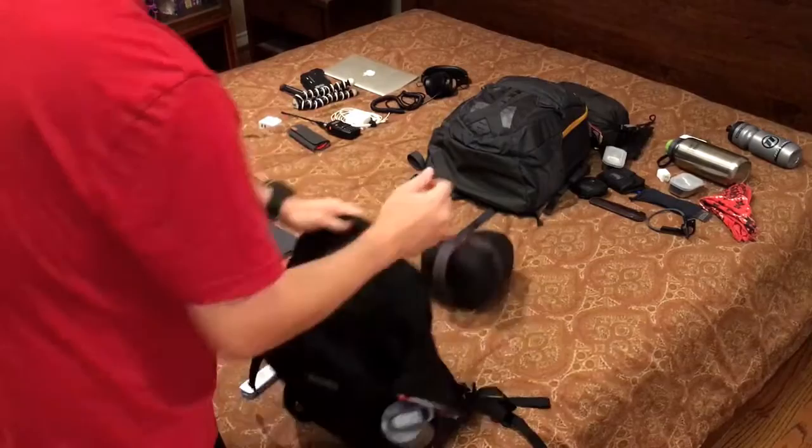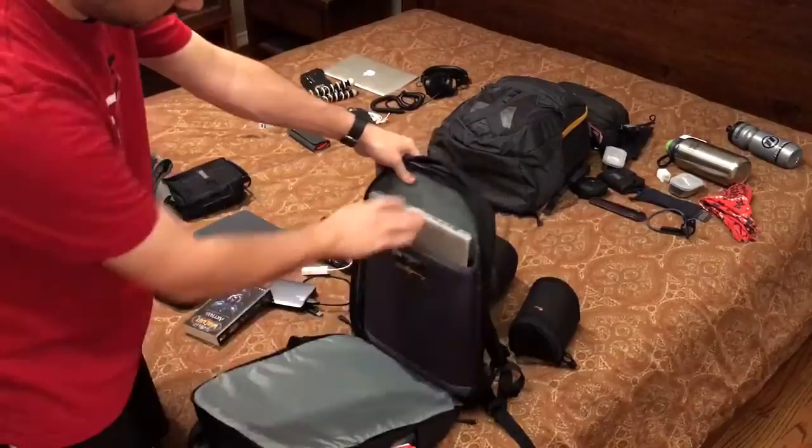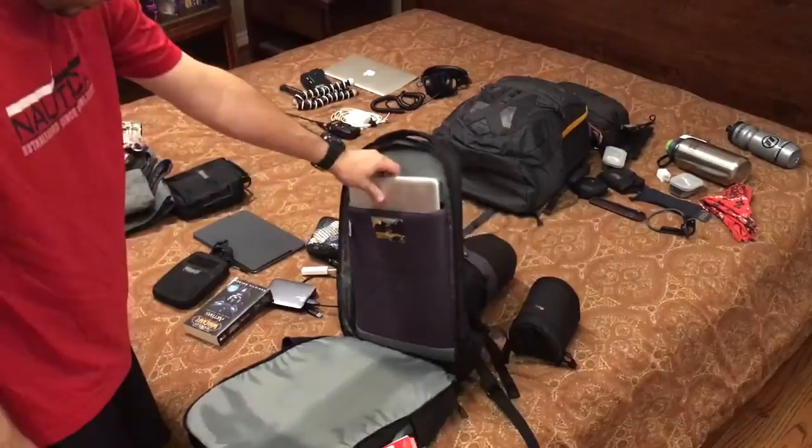In the back, the whole thing zips down, and that's where we've got the 15-inch laptop right now. It does support 15-inch, though it fits pretty tightly because it's a little thicker than laptops usually are now. A 13-inch MacBook Pro would be fine, Airs would be fine, but a bigger laptop is going to be a little tight.